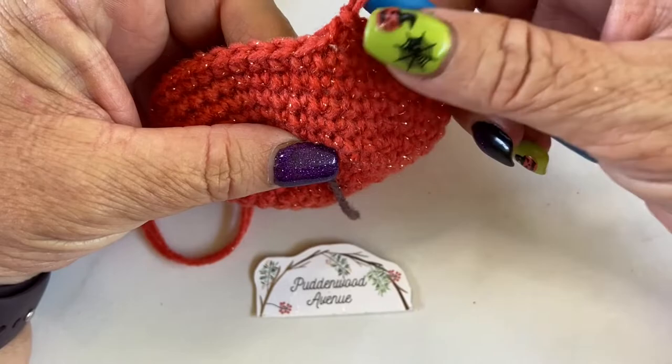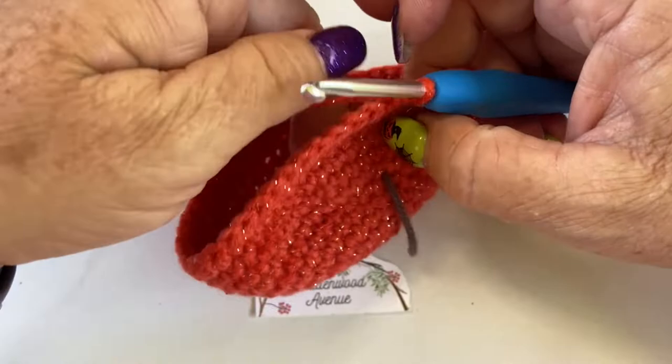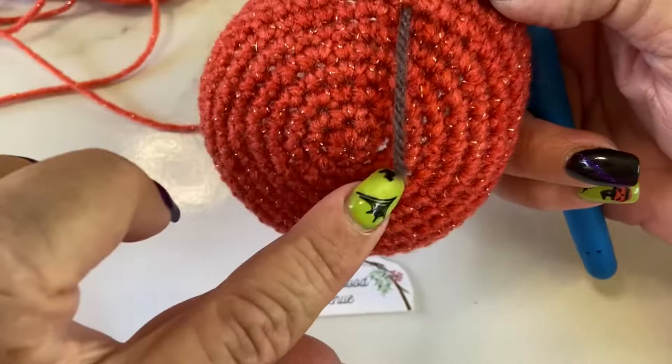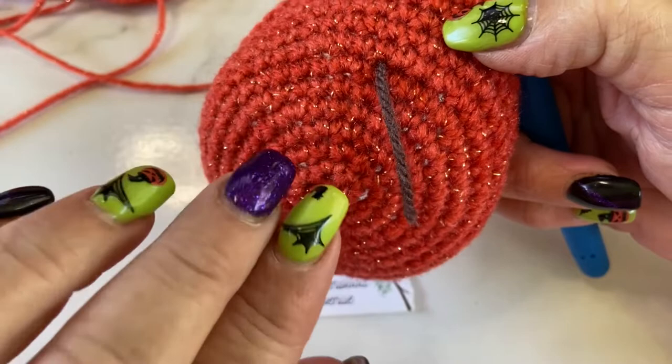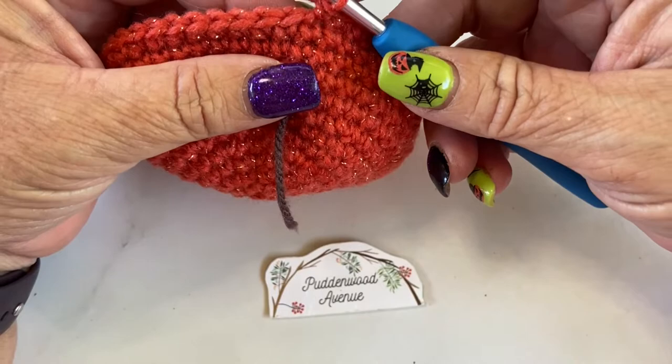We're back — we've done five extra rows, so we're now at the end of round 12 and on to round 13. Round 13 is where we're going to start to decrease. In the increased rows we did two stitches into one stitch. This time we're actually going to start joining two stitches together — the opposite of what we did. We're going to go five single crochets and then join two together.